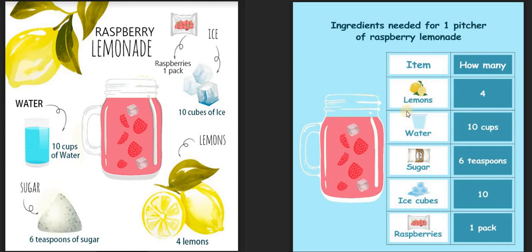Let us start with the first ingredient. The first ingredient is lemon. How many of those lemons do we need? We need four lemons. Let us do the next ingredient — water. We need 10 cups of water.